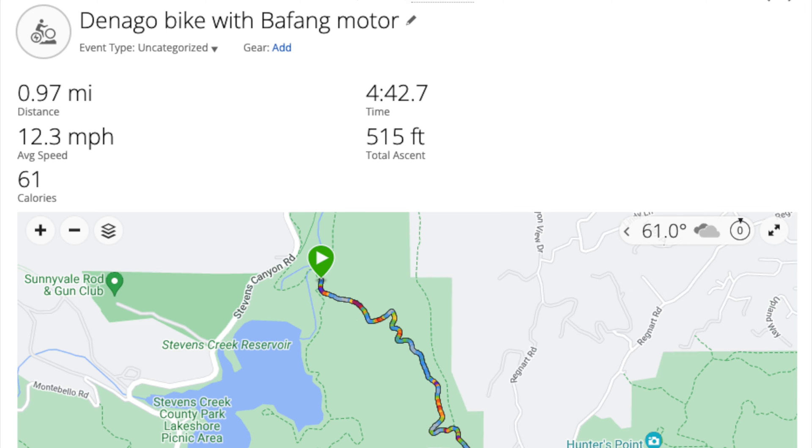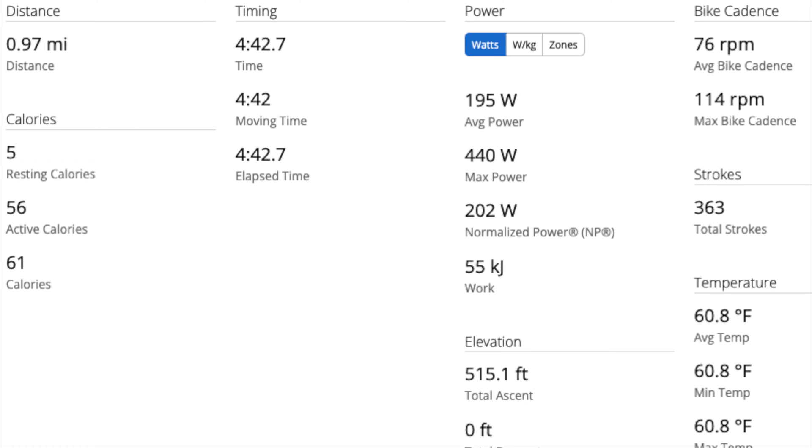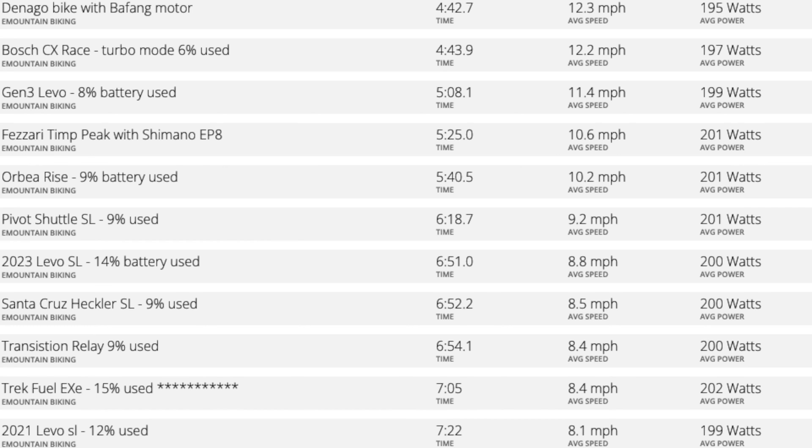4:42 is very fast — it's a record, and it's basically tied with the Bosch Gen 4 motor. This bike is 55 pounds, so it's not light, and it's a hardtail, but that doesn't really matter on this fire road. Here's the tally: 4:42 is first place.